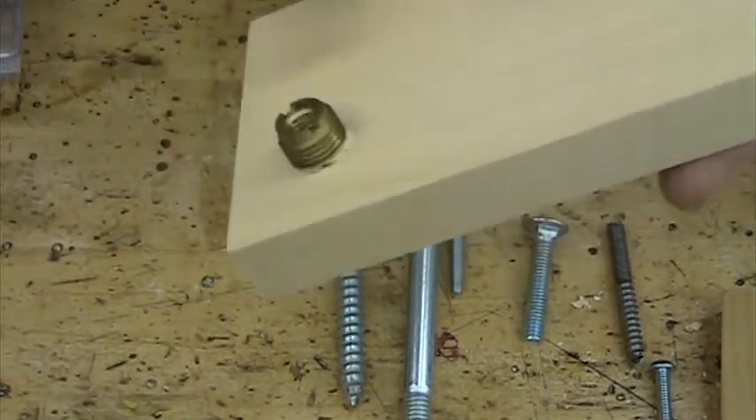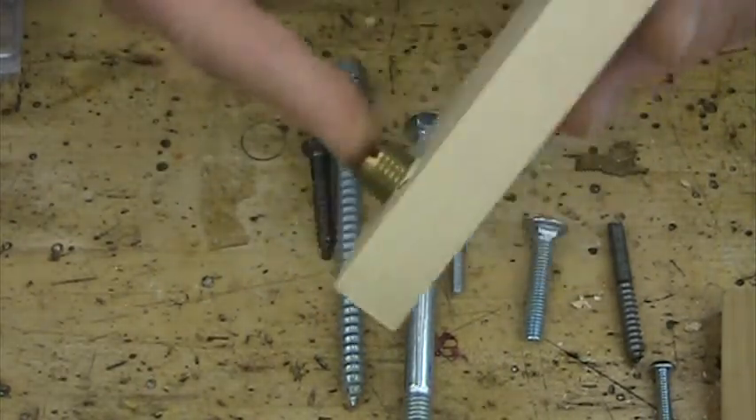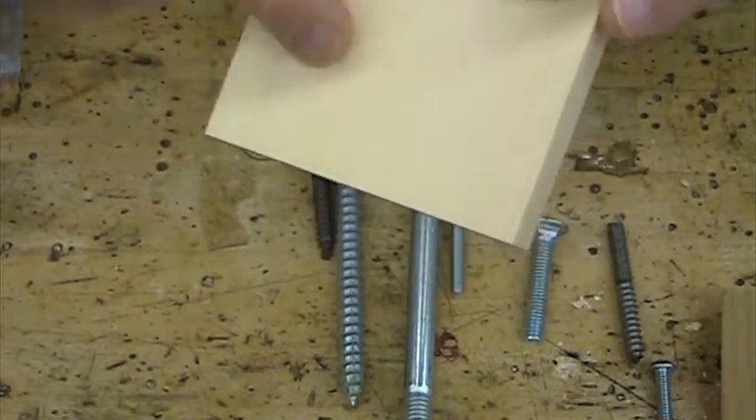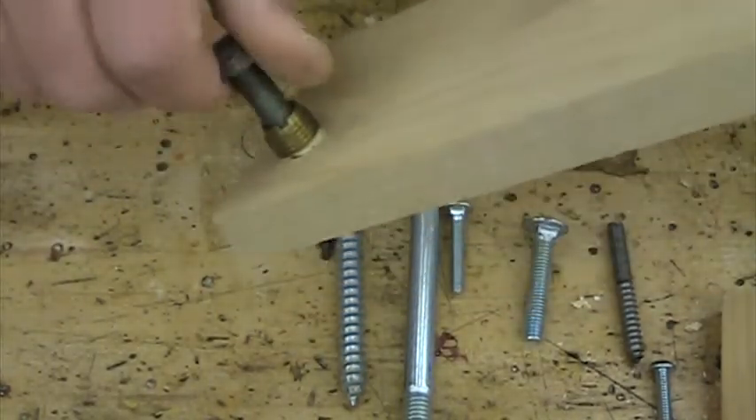The nice thing about this is it doesn't show from the other side. You can drill all the way through if you want to, but you don't have to. So this is nice when you have a situation where the other side is visible and you don't want to see the fastener.